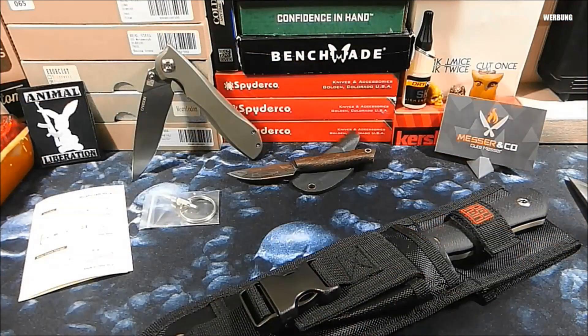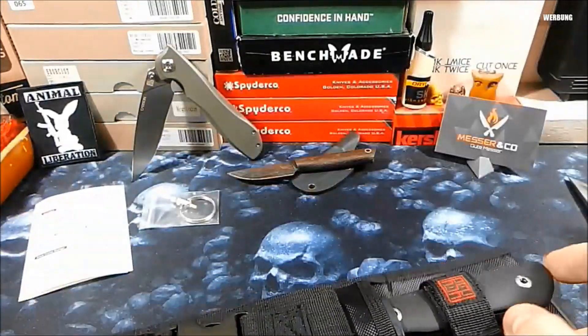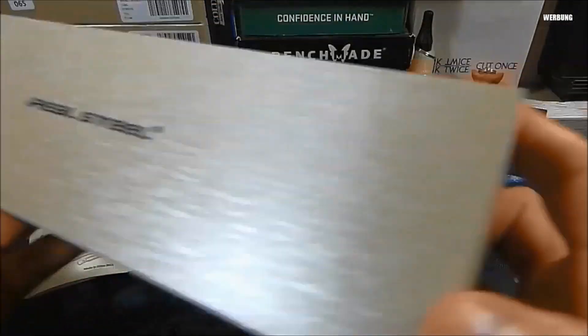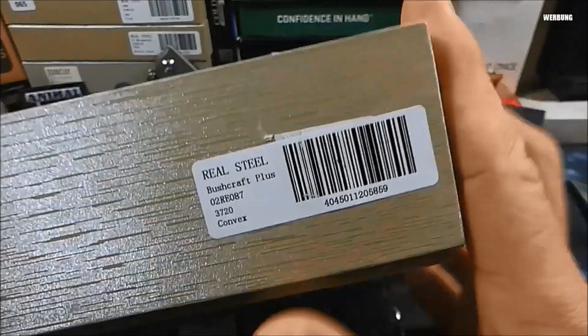Moin, heute mal wieder eine Vorstellung zu einem Fix, zu einem feststehenden Messer, und zwar aus dem Hause Real Steel. Das Modell kommt in der typischen Real Steel Box. Wir haben das Real Steel Buschkraft Plus in der Convex-Version.